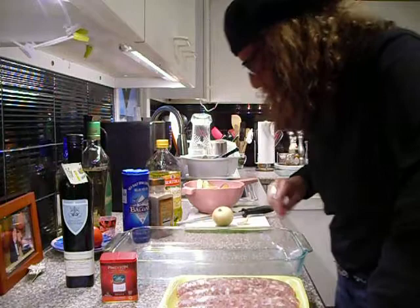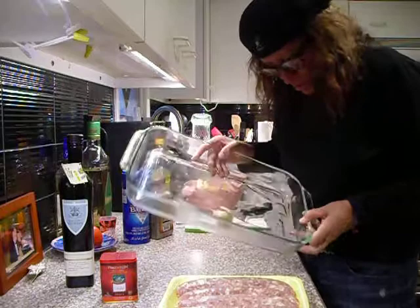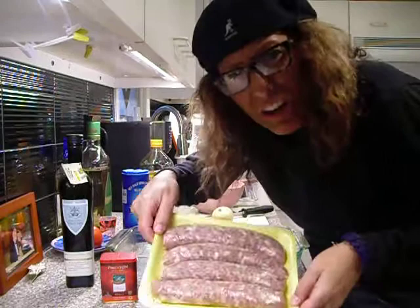So first, let's oil the pan lightly, because the sausage will have some fat in it and we don't want that fat to overpower the dish. Who doesn't like a little pork fat?